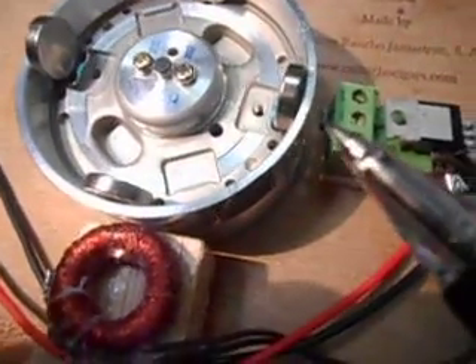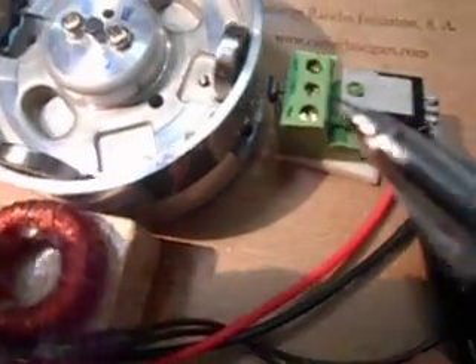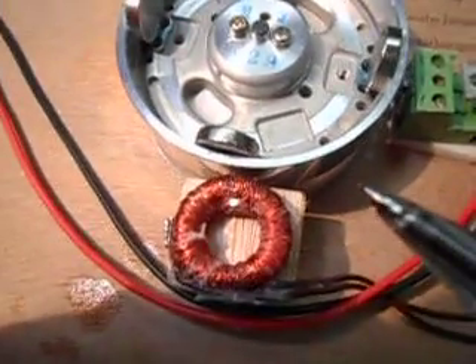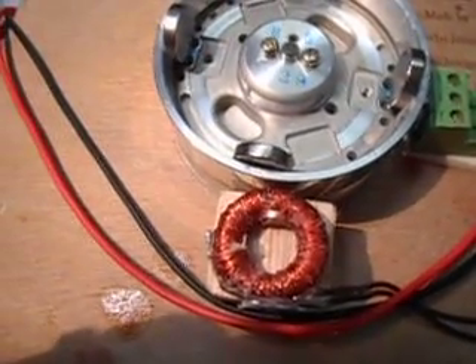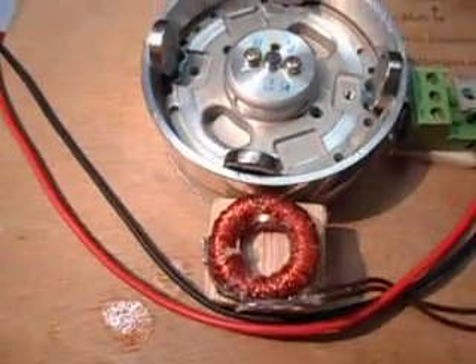Of course, it's being driven by a Hall effect device and a TP42 transistor — standard old pulse circuit driving. This particular coil, when you look at the waveform, really switches very poorly. It's not a good switching coil. It works well, but it does not switch cleanly. I've had much better coils, but this is one step up from last night.